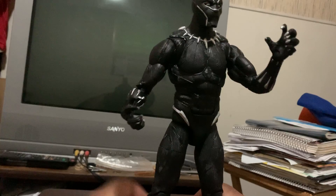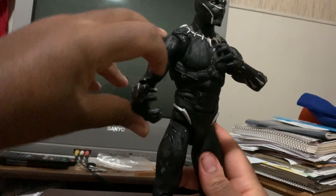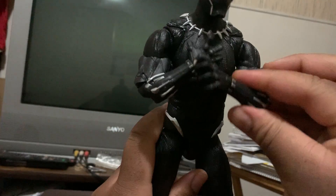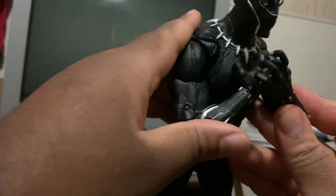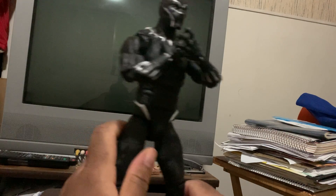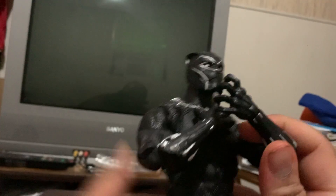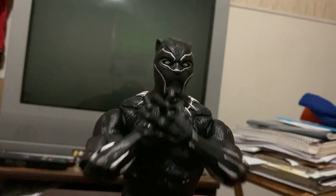You can get him in some poses. Let's try the iconic pose — probably can guess what it is. The Wakanda Forever pose. It's kind of close to it. Wakanda Forever! It's probably as close as you can get to that.